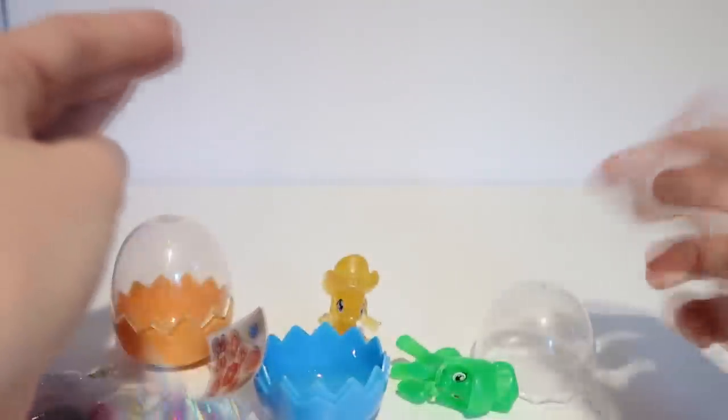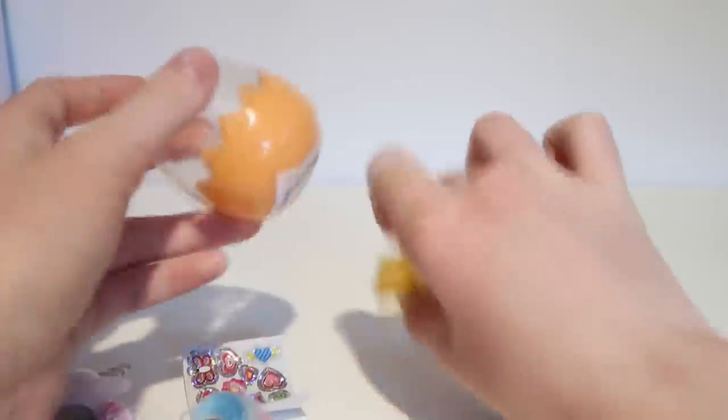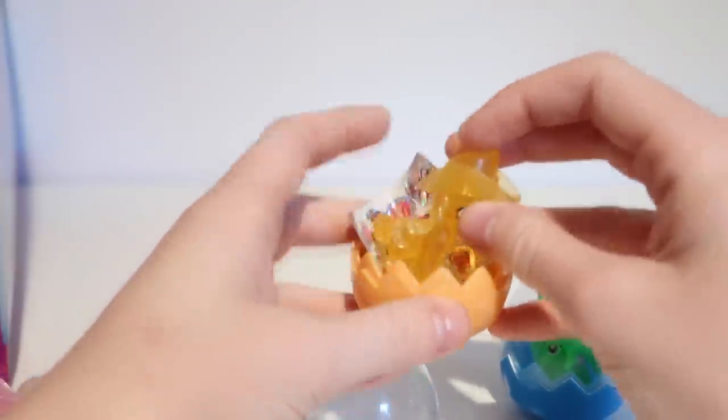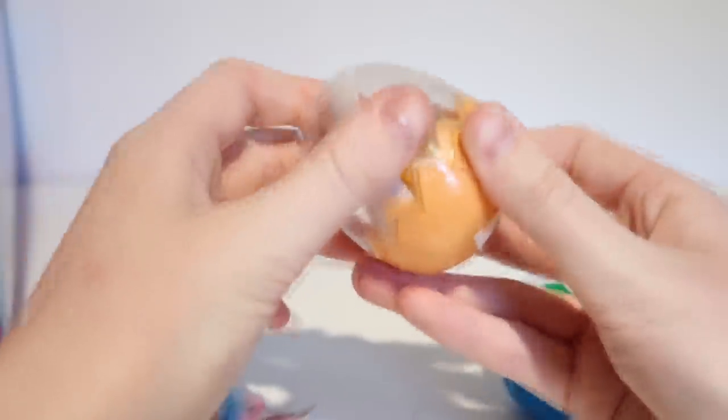There was actually one thing I saw that I didn't buy and I'm really annoyed about it. It was like a fake baby pony with a lollipop in it, which I thought was very interesting and probably poisonous, so I didn't buy it. But I kind of wish I did because that would be kind of funny if I died on camera because of a fake pony.